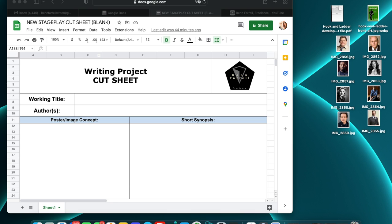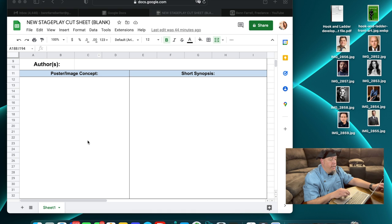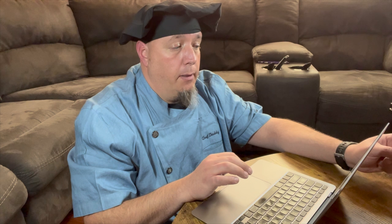So as you can see, what I have here is a working title and the author or authors, if you're working with somebody else. Then I have an area here for a poster or an image concept. I like creating posters and I'm pretty good with graphics, but if you're not, that's fine. Maybe there's a picture on the internet that best represents your story — a countryside or Paris downtown or something like that. Chuck that in there. It's all part of visualization.